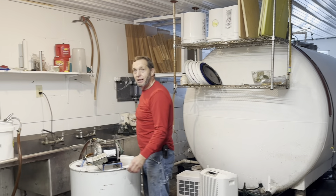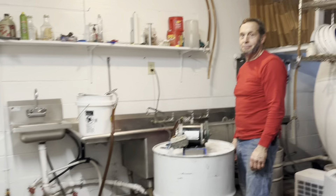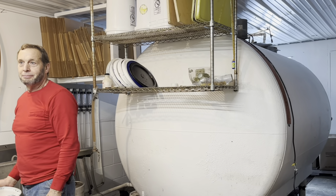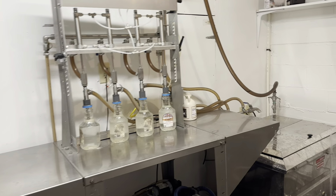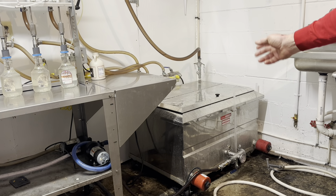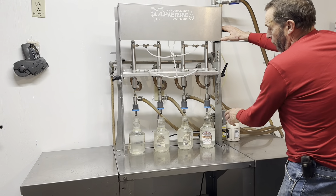I came down here and thought, oh, it's back to my childhood because we grew up milking cows and this looks just like a milk house. We've got the bulk tank, which is kind of how we got started making maple syrup 25 years ago. The story behind that is, when we sold the dairy farm, my dad was ready to sell the bulk tank.